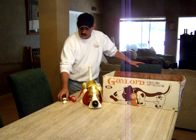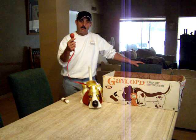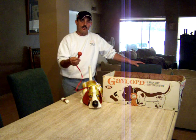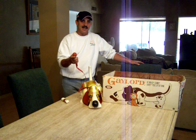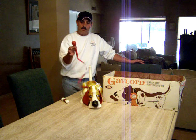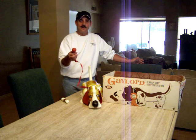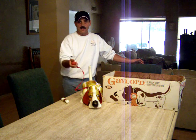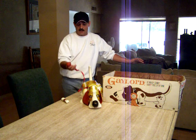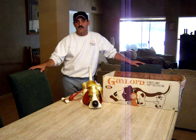Gaylord came with his magnetic bone, a leash, and it has a little bulb on the end. Ideal made the claim back in the 60s that Gaylord barks, but in fact he doesn't. The barking is accomplished by squeezing the bulb on the end of his leash and it sounds more like a clown's nose being pushed than an actual bark. Doesn't sound like a bark to me, but in the 60s toy companies were well known for exaggerated claims on their toys.